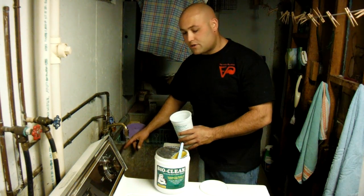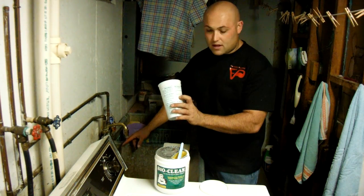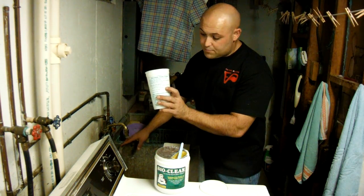We take a little bit of water. We like to use lukewarm water, not hot. There's a mixing line on the cup — one pint of water.